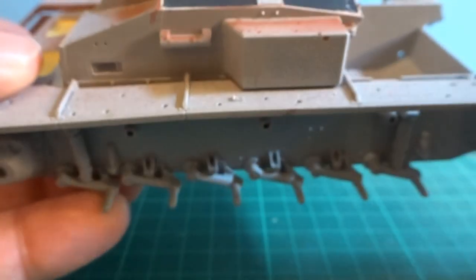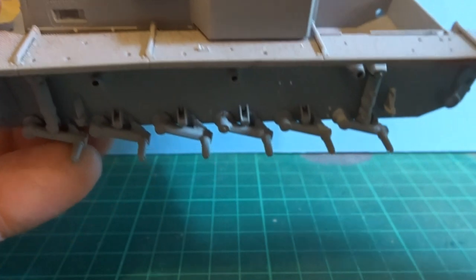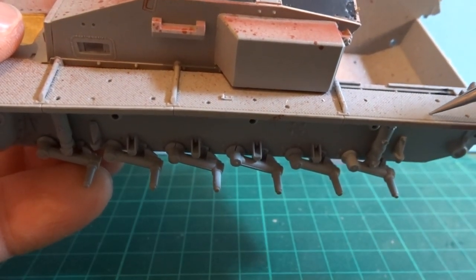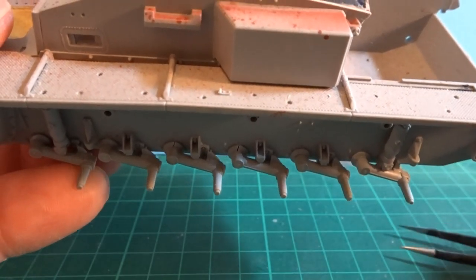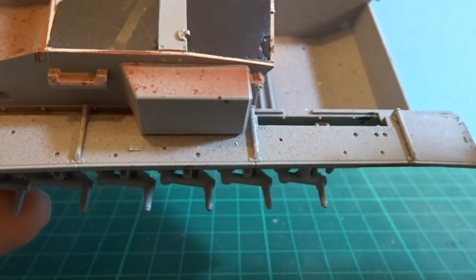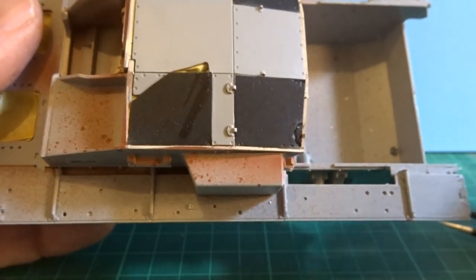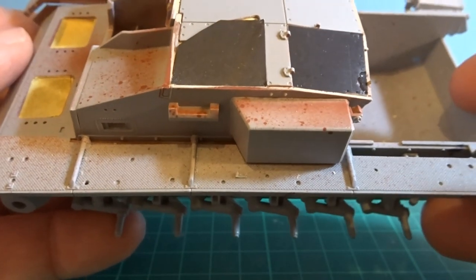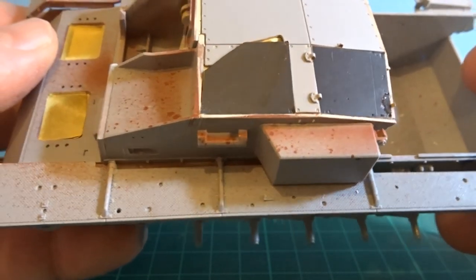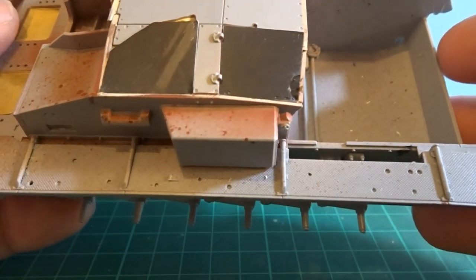However, for any remaining holes what I'll do is drill them all the way through, add a little bit of plastic rod to fill the hole up, and then just add a couple of small rivets on top to match in with the fender pattern. Not the ideal solution — I should have gone for photo etch fenders, but that wasn't in the remit for this particular project, so I shall make do with what I have.